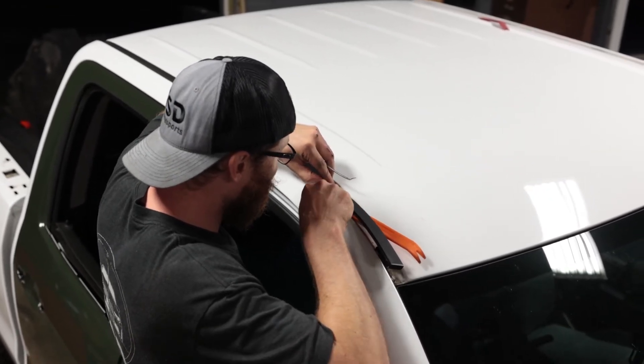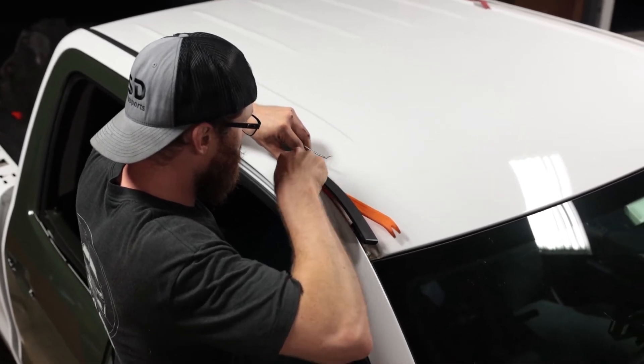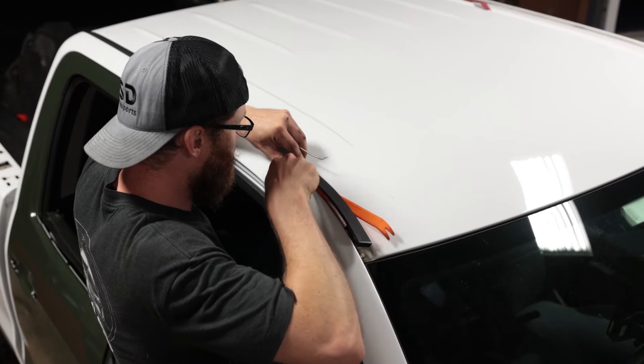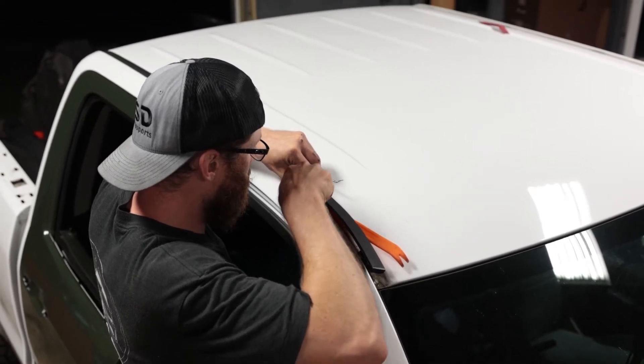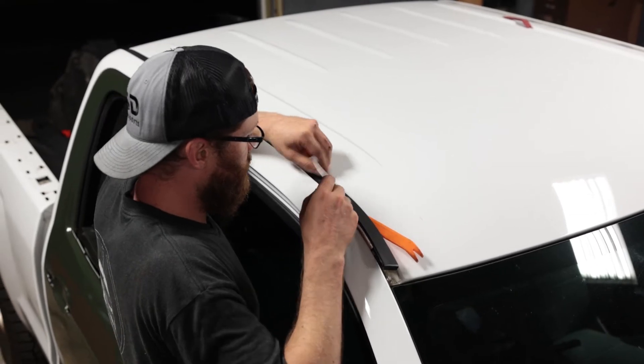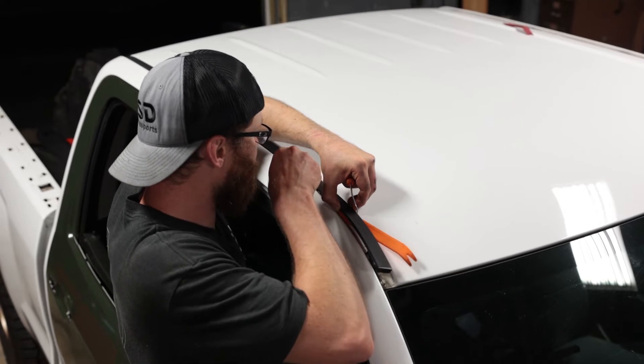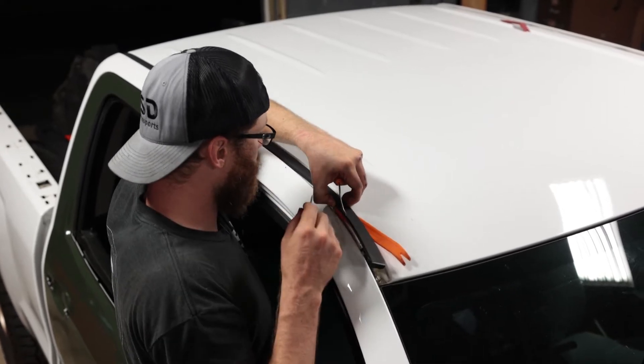Then take a pick tool like this — be careful of your paint, you might want to lay down a rag or something so you don't scratch it. You're just going to go in here and grab the clip and push it down and in so that it releases from the trim. There are four parts of the clip — two on each side — that are holding it in place.